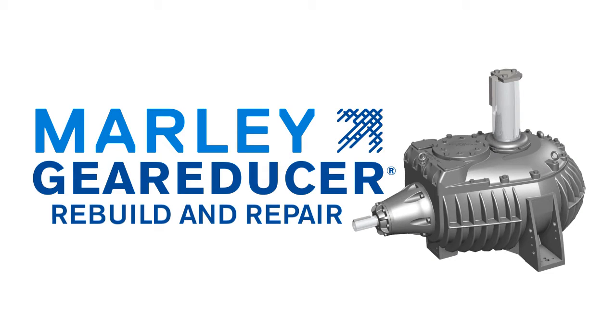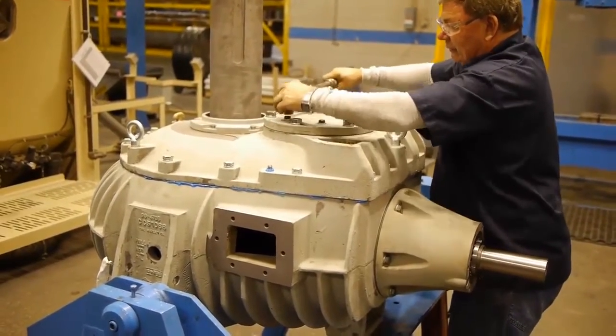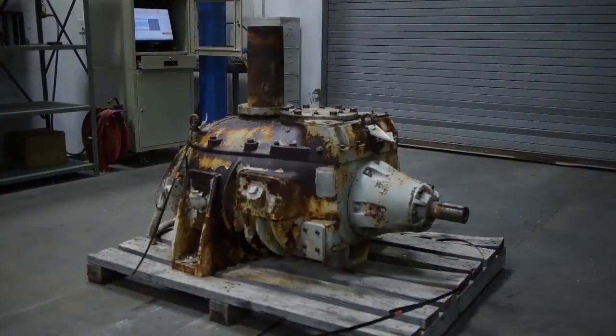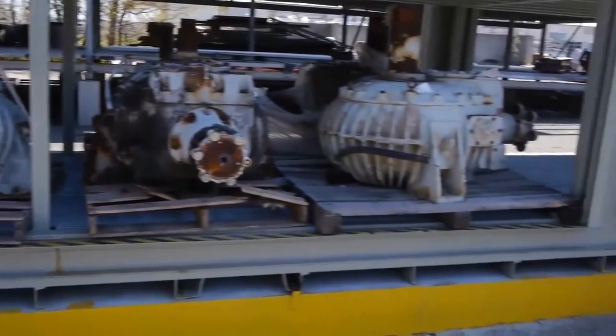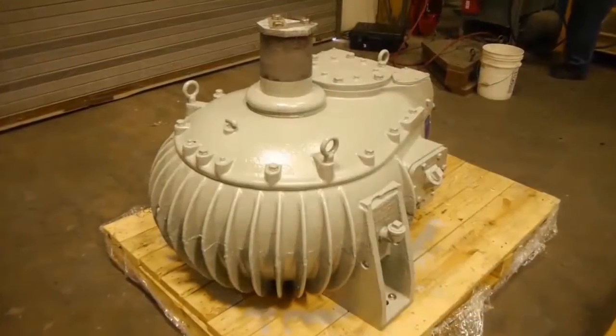Marley has now expanded our offering to include rebuild and repair. Let's take a look at the process we use to rebuild and repair a Marley Gear Reducer. Rebuilt units begin as a Marley Gear Reducer core that is owned by SPX. SPX has a wide range of core units on hand that can be transformed into a complete rebuilt unit.